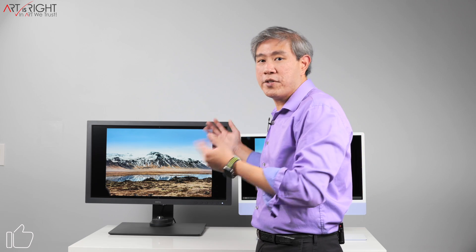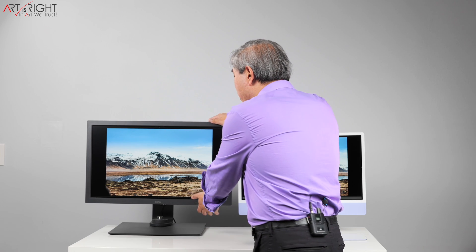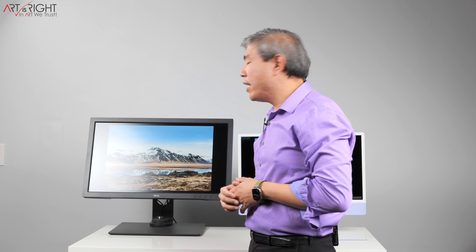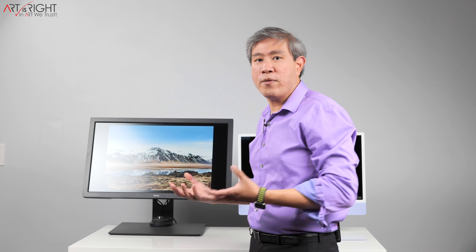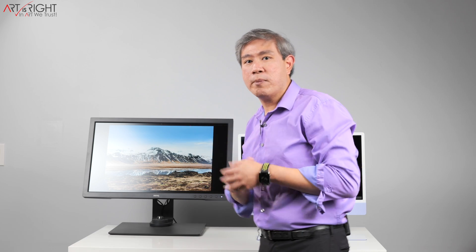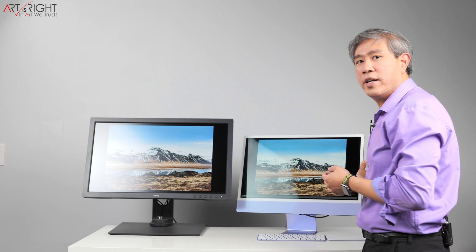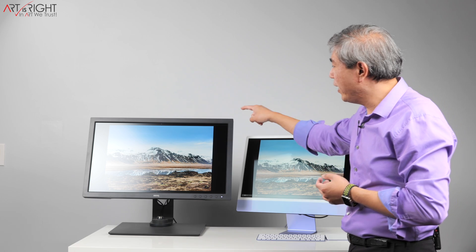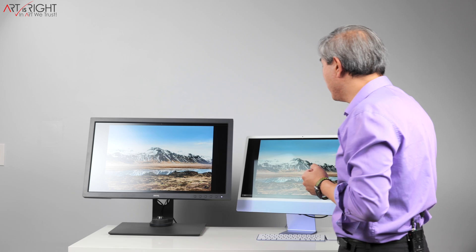This is the latest SW271C — their 27-inch 4K hardware calibrated display — and it has a matte coating. The matte coating is really great for photography workflow, and it comes with a shading hood to block out light. If I angle this up, you will see that it scatters and diffuses the light on the display. It doesn't absorb everything, but it won't show you the shape of light the way the iMac would. You can see on the iMac the outline of my octagon light, whereas the BenQ is just diffusing it in general.